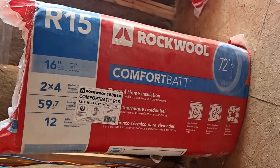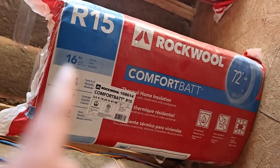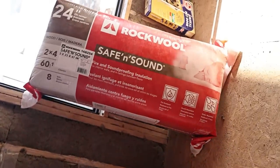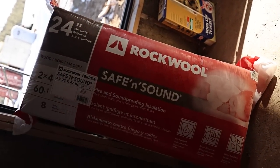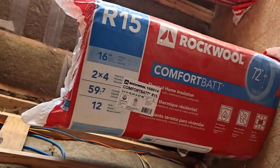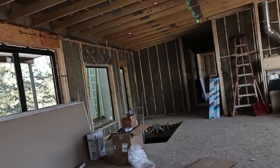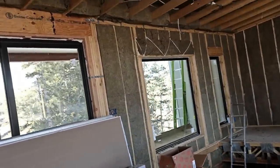Some of it is this Rockwool Comfort Bat R15. You can see on the packaging, it gives a lot of information. This is for two-by-four walls. And then I use Safe and Sound — this is for 24-inch on center, though they also make it 16-inch and all standard sizes. They do make a thicker one, greater than R15, for two-by-six walls. If you've been following the build, you know all my exterior walls are two-by-six walls, 16-inch on center.